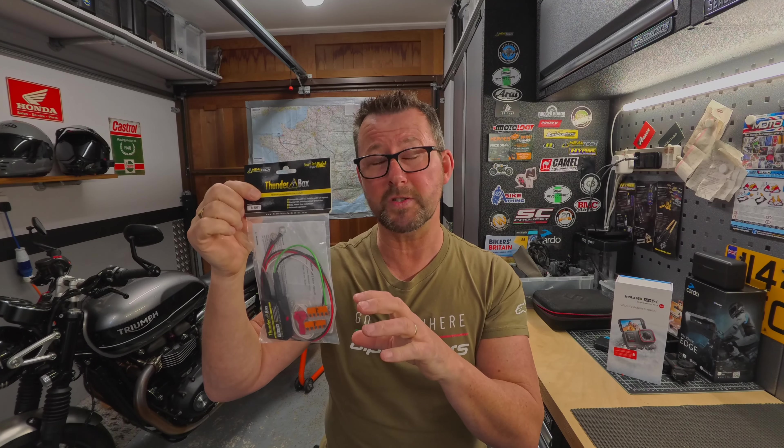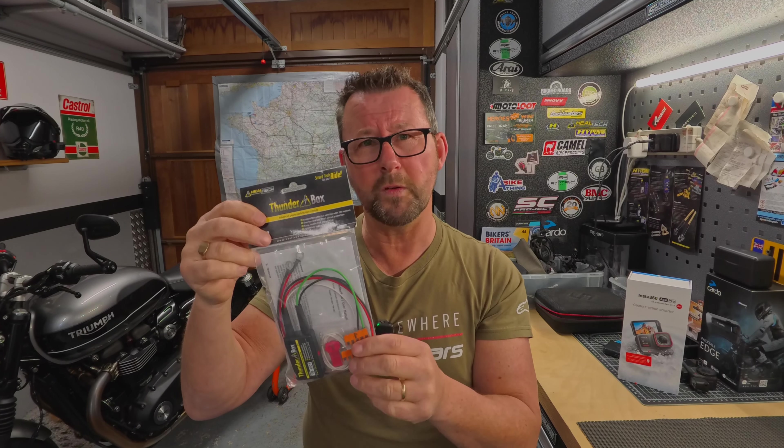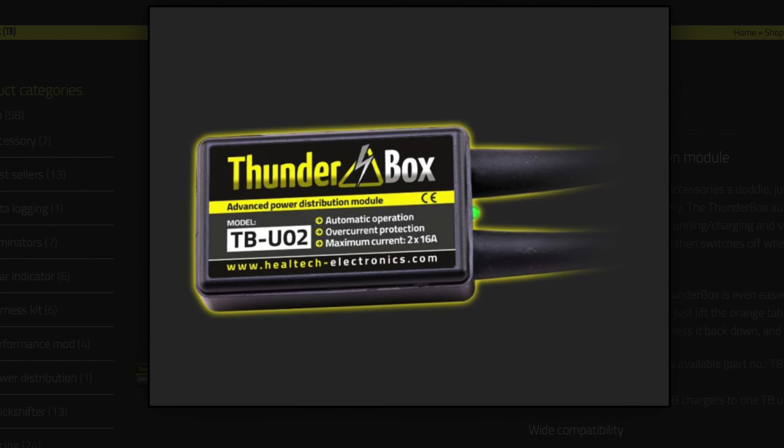So here it is — this is the power distribution module from Heeltech and they call it the Thunderbox. They actually do two versions: this version will allow you to connect up to four accessories — let's call this the 01 version — and it's going to cost you about £64 including VAT. I'll put a link in the description down below to Heeltech so go and check it out. If you've got more than four accessories, they do a 02 version which allows you to connect up to eight accessories and that's going to set you back about £84.